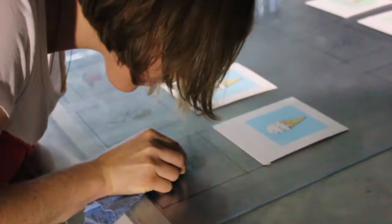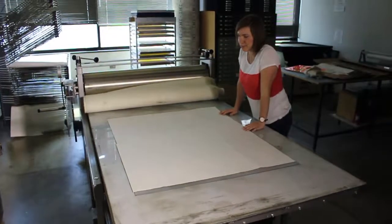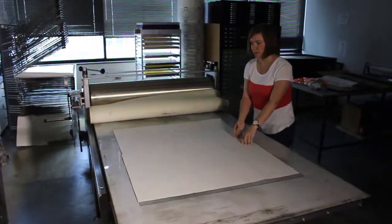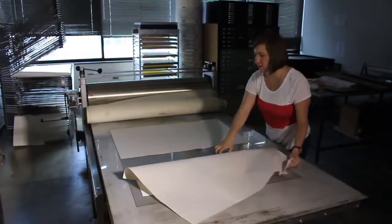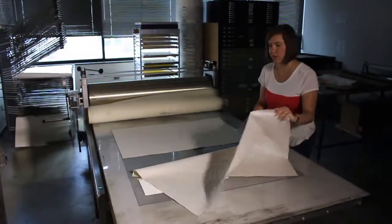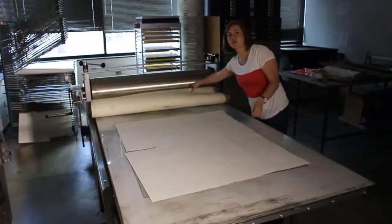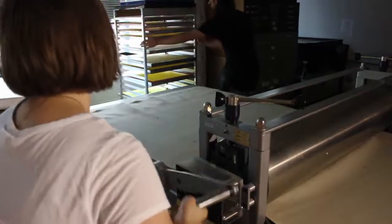I just put some newsprint on top — I think it's just a habit for me. I don't really need to do it, but sometimes if your plate is inky around your actual image, then you put it down just so that you don't get ink on the press bed or the mungus.